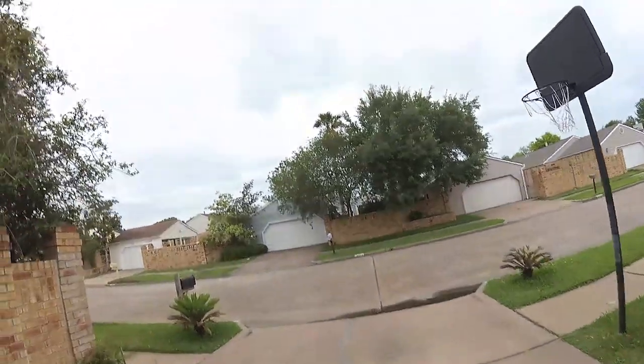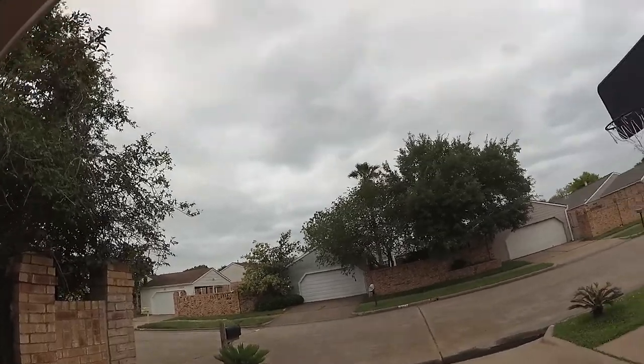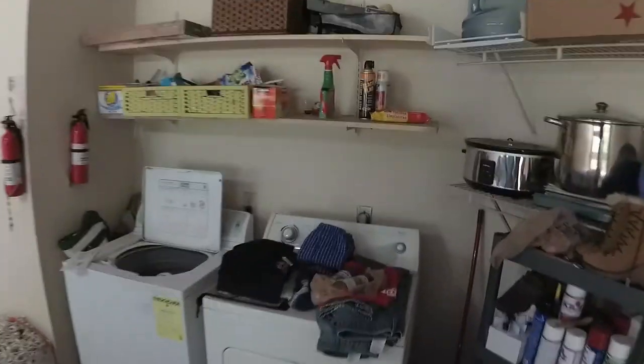I swear if it starts raining, man. Just out of nowhere it got cloudy and kind of dark. Just my luck — always starts raining when I'm about to do something. Alright guys, I'm wearing a POV hat. Got the first wheel off and I'm about to paint it. I was going to tape it but I'm just going to use this to get around it and just start painting.